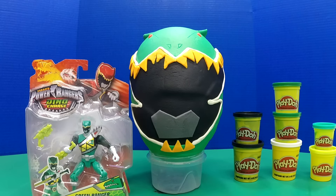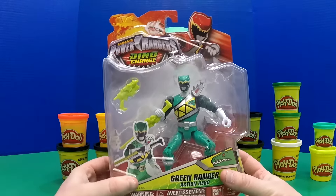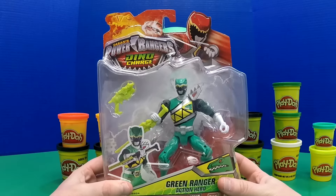Hey Toy Buggies, it's Eva with Toy Bug Toys and today we are going to be opening a giant Play-Doh surprise egg of the Power Rangers Dino Charge Green Ranger. First we have this action figure which didn't fit inside the surprise egg, so we're going to open that first.